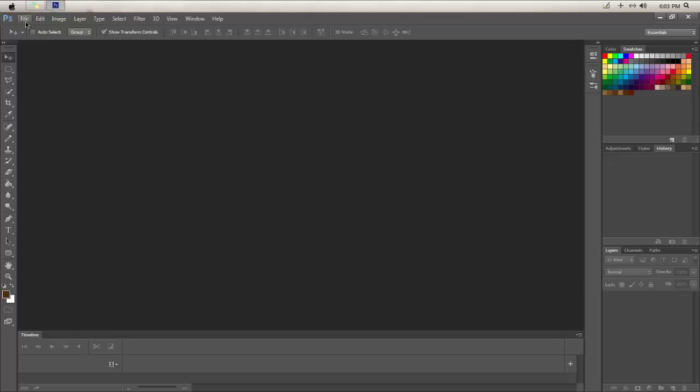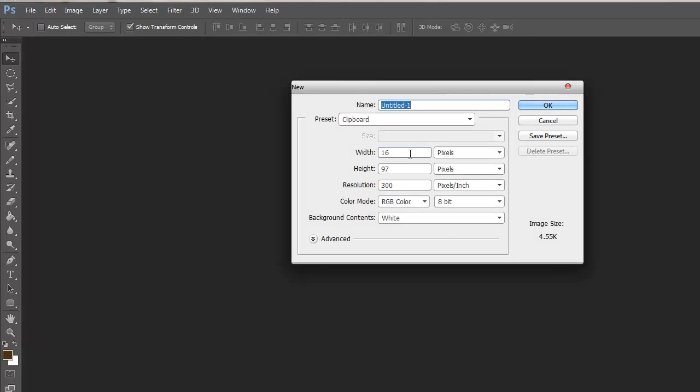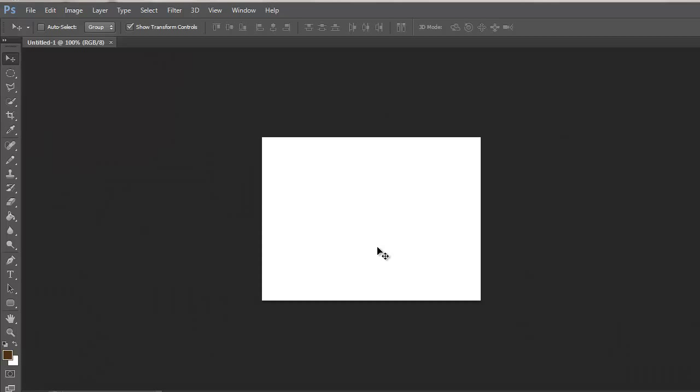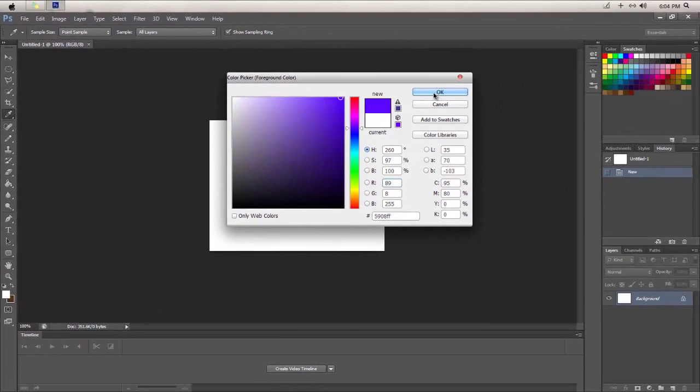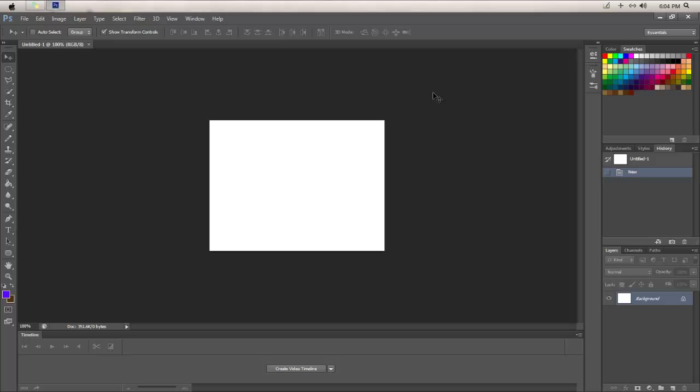Open up Photoshop and open up a new document. Set it to 400 by 300 with a resolution of 300 to make it look really crisp. For the background color, put something bright and not dull. In the tutorial it says to use a wood background, but I like to use colors as my backgrounds.